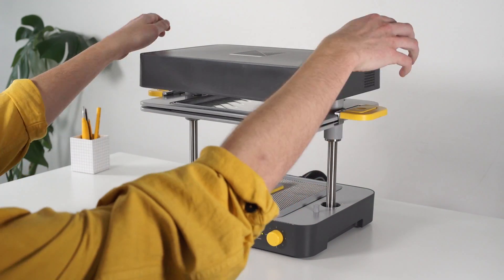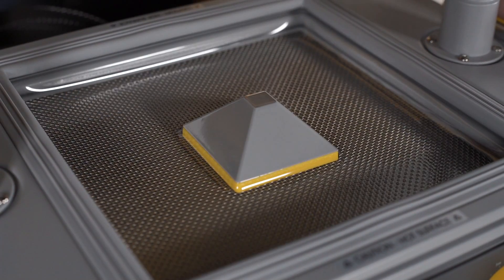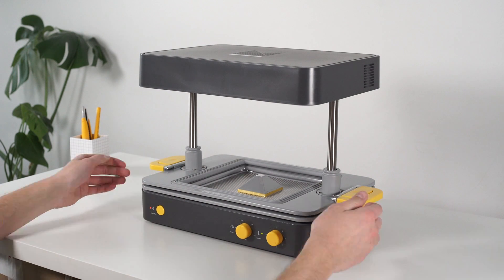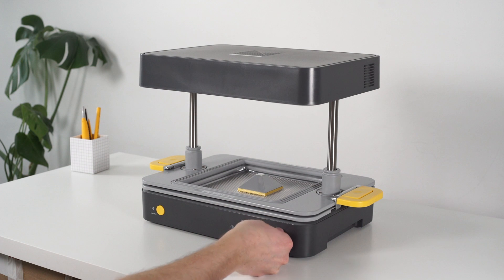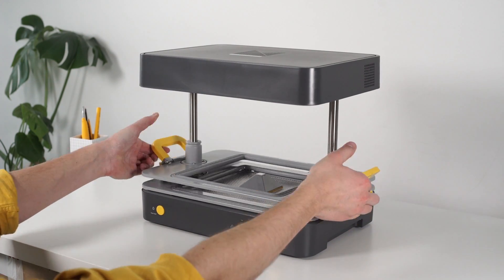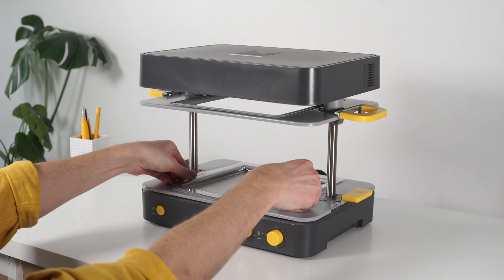Bring the trays down firmly but gently over your template. Your vacuum cleaner will switch on automatically, sucking all the air out from around the template. Let it cool for a few seconds and turn the heater dial back to off if you're not going to be using your machine again soon. Unclamp the first tray and lift your new creation out from the vacuum bed.